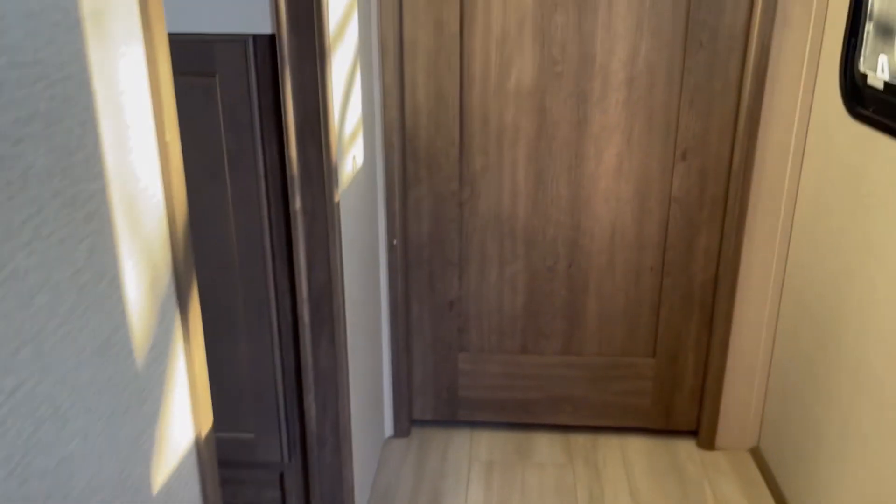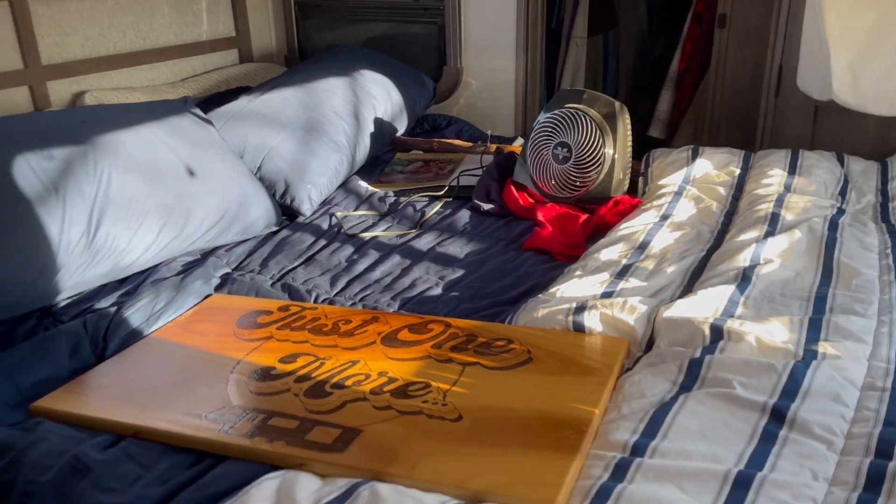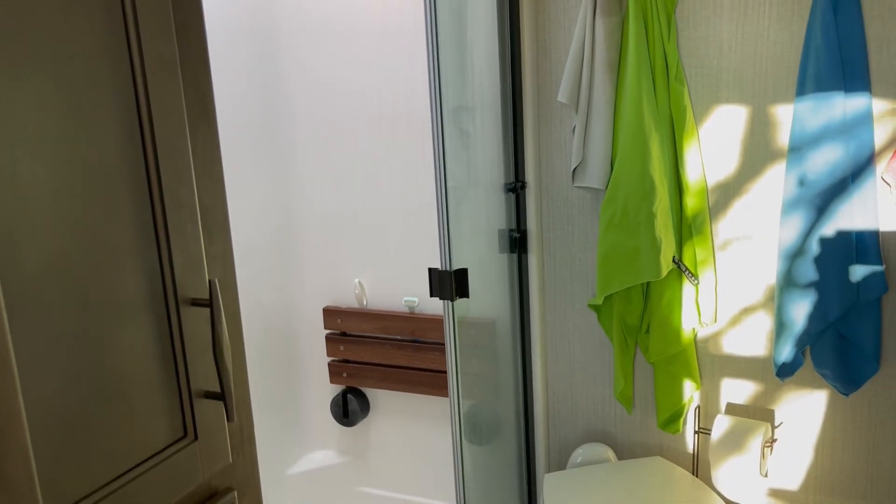We've got to make sure we have our water bottles — lots of hydration on the road. It's a very sunny day and we're ready to rock and roll. The bedroom slide goes right up to the dresser — pretty crazy. The bathroom's all done: the shower door latch is secured and everything's off the counter. We're ready to rock and roll.